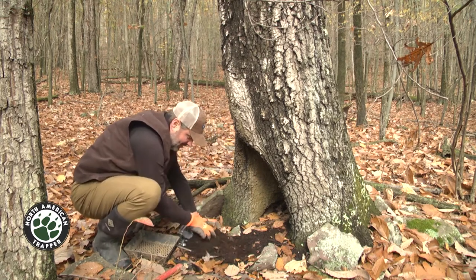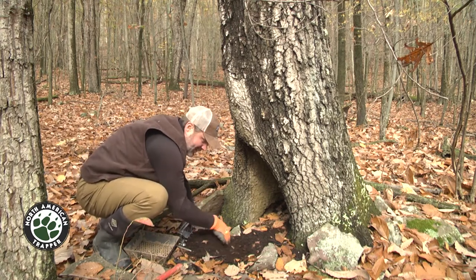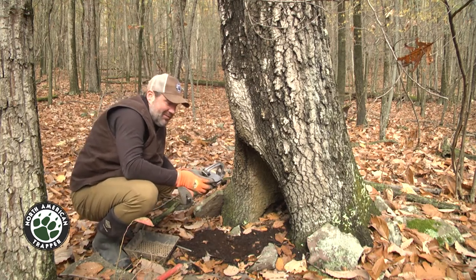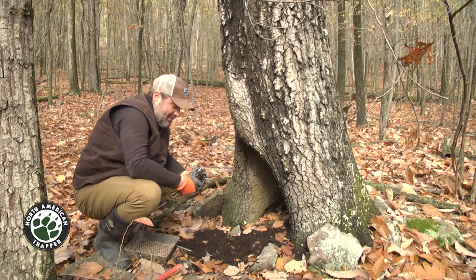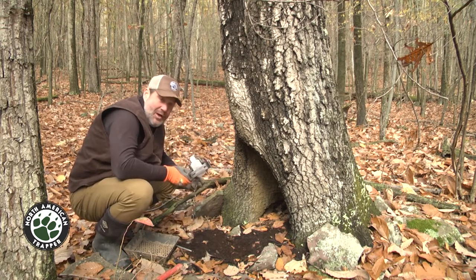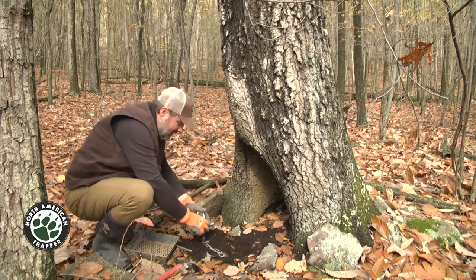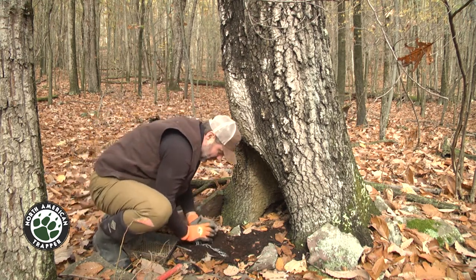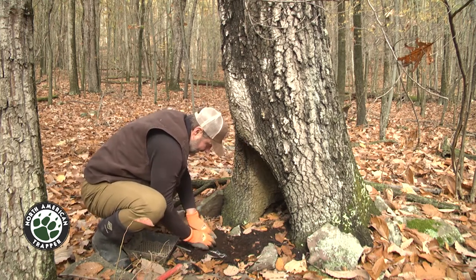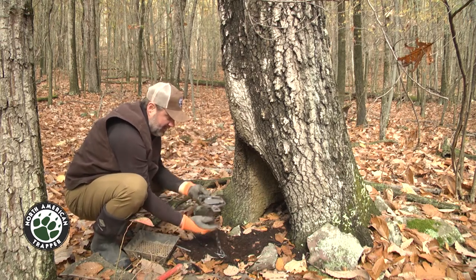I'm gonna cover it back up. This stuff is really dry — it's almost like peat moss. The number two dogless that Duke put out is a really good trap: double base plated, center base swiveled, it's got an offset jaw. It's a nice trap and it's gonna work well for this situation.